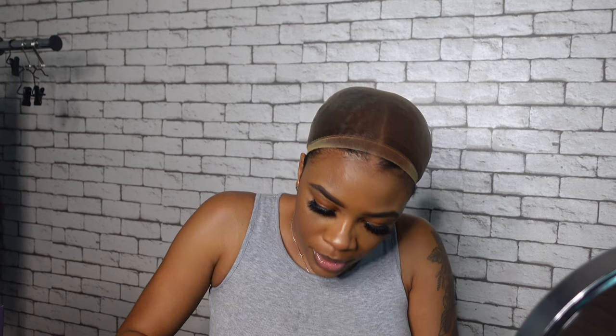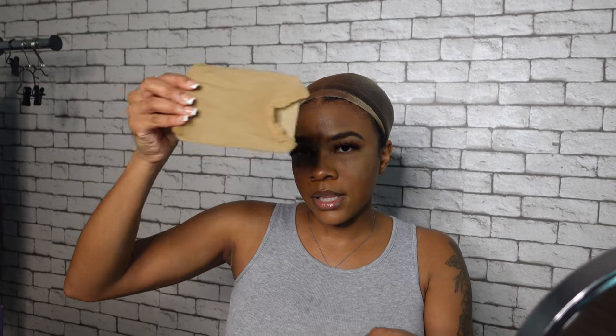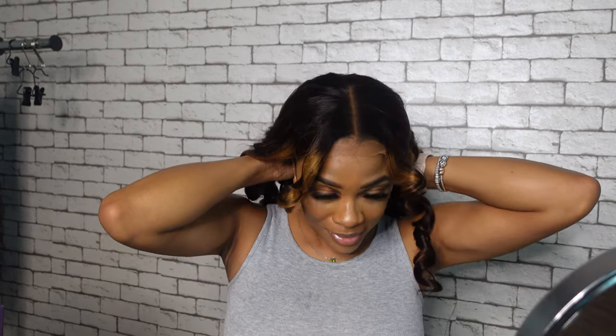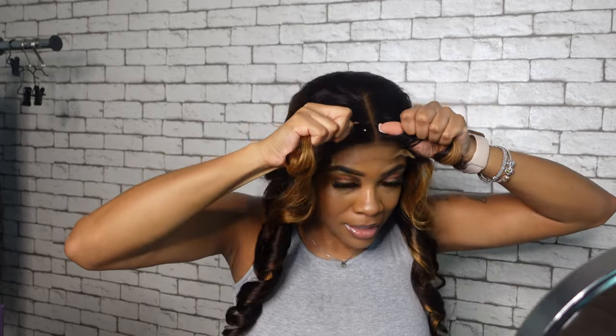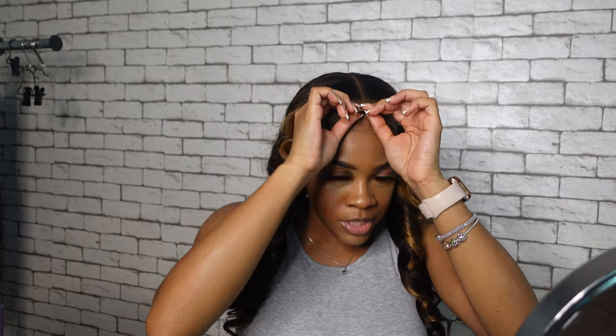We're going to go ahead and try this bad boy on. I'm going to adjust these bands in the back to go on the second hook and see if I need to adjust this or not. I used their Slick Back HD Balcap that came in there. Absolutely love these. I'm going to throw her on. Oh, she's already cute, girl! And she ain't even all the way on.